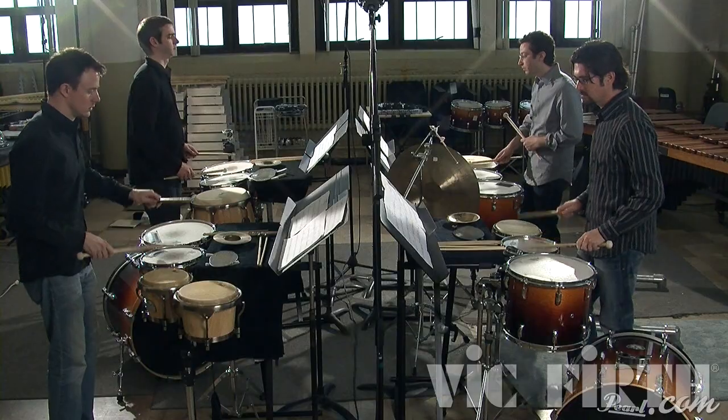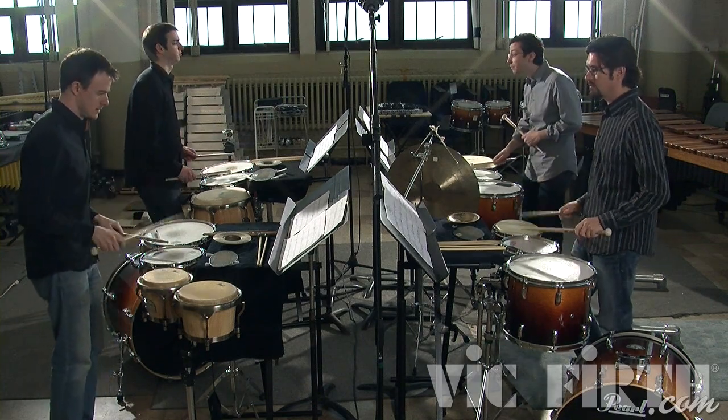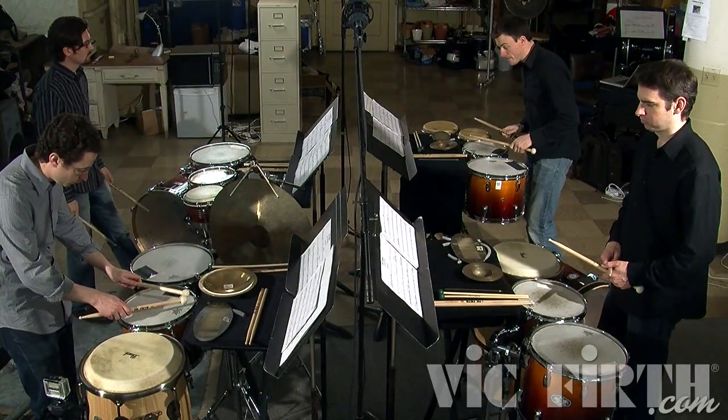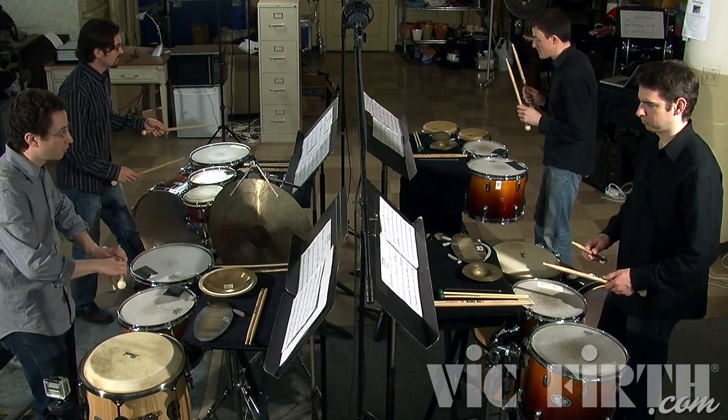I'm going to be talking about a piece that I wrote called In Contact. The piece was written in 2006, and although Third Coast Percussion has been playing it now for three or four years, it was originally written for another percussion group called the Spindrift Percussion Quartet that was formerly based out of New Jersey.